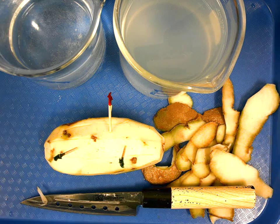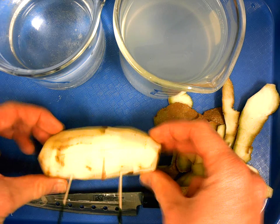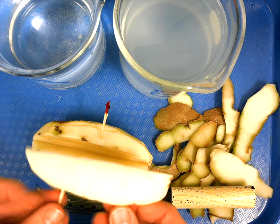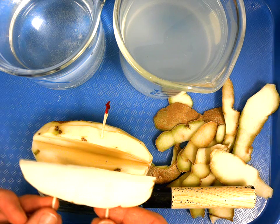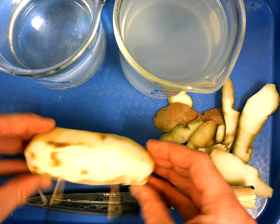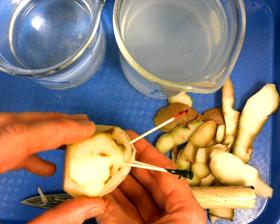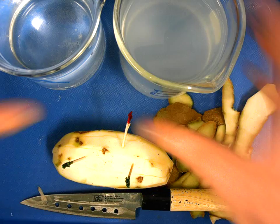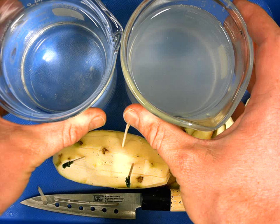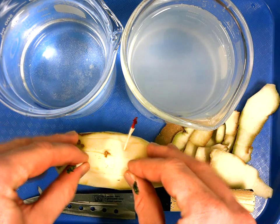Here we have a potato with some toothpicks stuck in it. I cut slices out of the potato like steak fries, and you can see that when they're in the potato they fit because they came out of the potato. I have here two different cups of water with salt mixed into them.